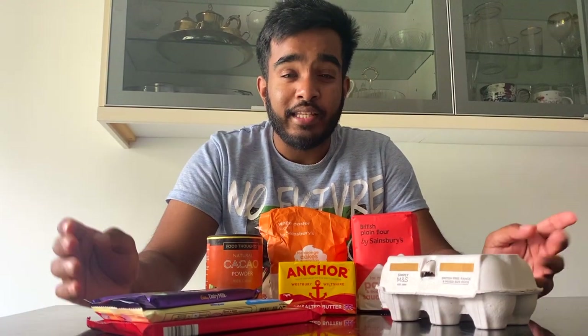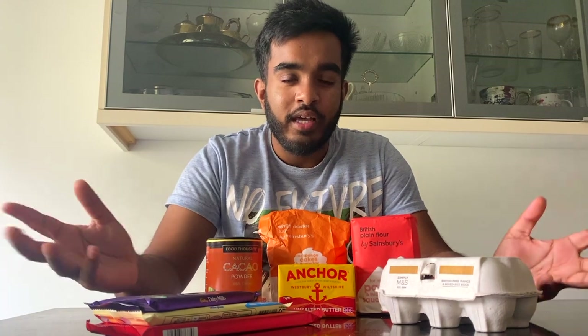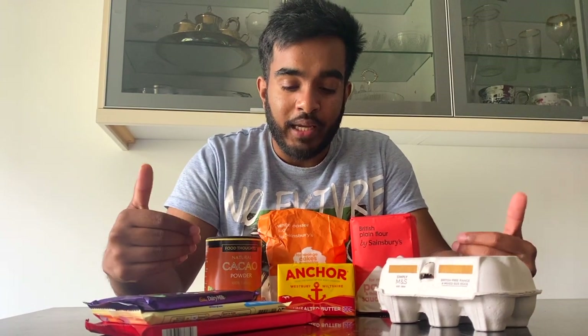Hey guys, I'm back again and today I have a baking video for you guys. Today I'm going to be baking brownies. My sister is also going to help me — she's behind the camera — because I'm pretty useless when it comes to cooking and just to make sure I don't burn the house down. I know this has nothing to do with travel but times are tough, I can't even get a haircut, so I'm really scraping the barrel here for content.